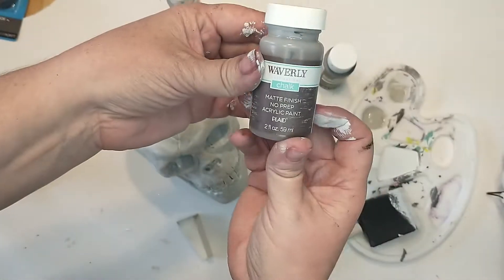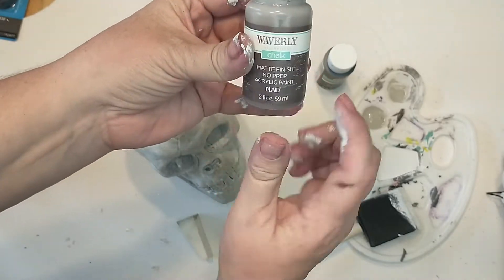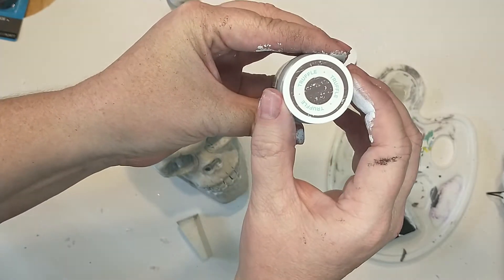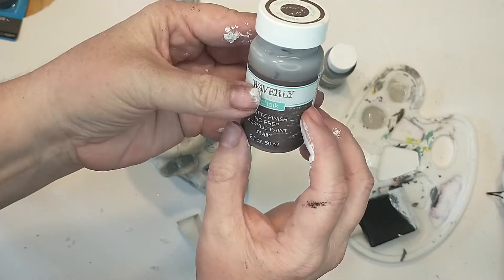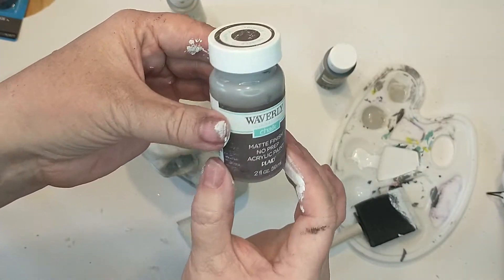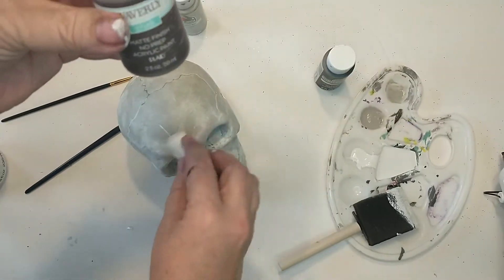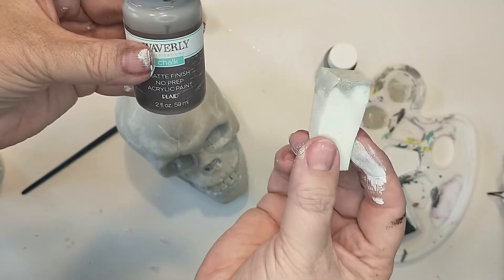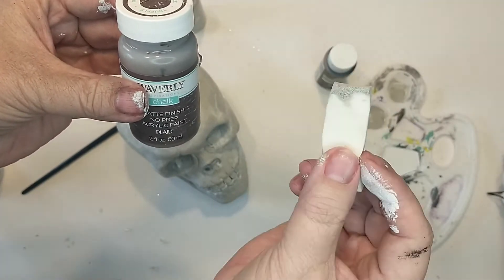I did find some of my Waverly chalk paint in the color turtle — it's a brownish gray color — and I think I'm going to use some of this to stamp over the skull. I have to say that these makeup wedges work really well and you can get these from the Dollar Tree.